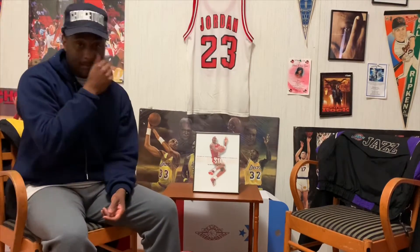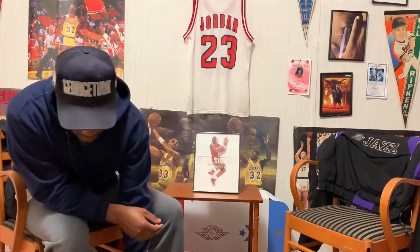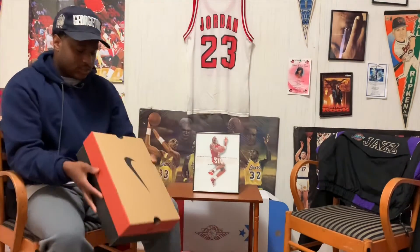Before I get into these Nike Triax, I just want to say if this is your first time coming to my channel, don't forget to hit that subscribe button and join the Wall of Dreams TV family. But if you are an OG to my channel, welcome back and I hope you guys and girls enjoy today's episode. Anyway, let's get into these Nike Triax.